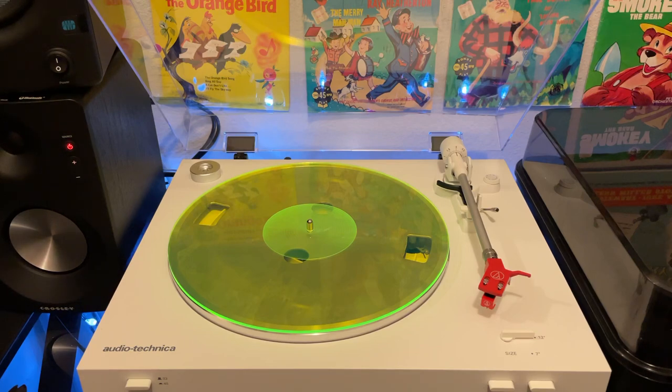Hey everybody, welcome back to Recordology. Today we're going to take a look at a bizarre record. I came across something that's kind of unique — actually very unique, I think, and very bizarre.